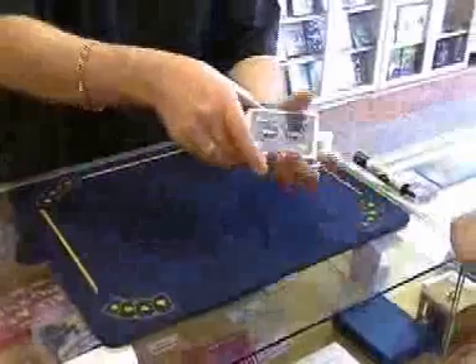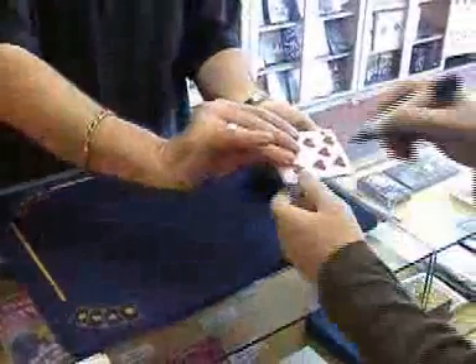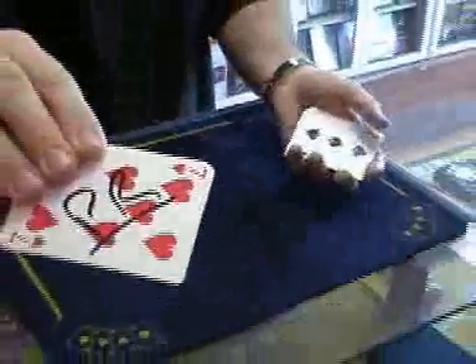You get someone to call stop. Paul, call out stop for me anywhere you like. Ok, stop. There? Yep. Can you just initial that for me? I'll just show that to the camera.